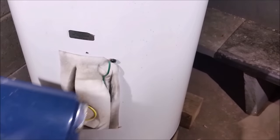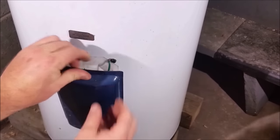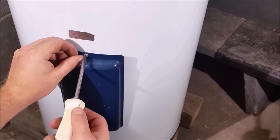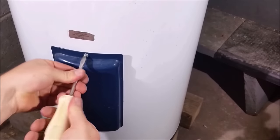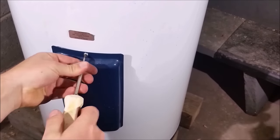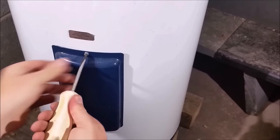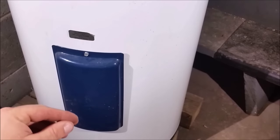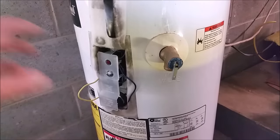On this particular model, this tab slides into the bottom and then there's one screw at the top — some have screws top and bottom. Got our flat screwdriver, quarter-inch nut driver, tighten it back up. Now that we've got that lower inspection cover reinstalled, we'll go ahead and go back up top to the upper thermostat.